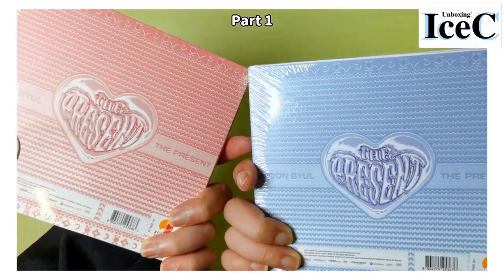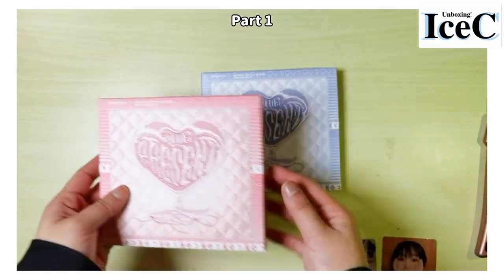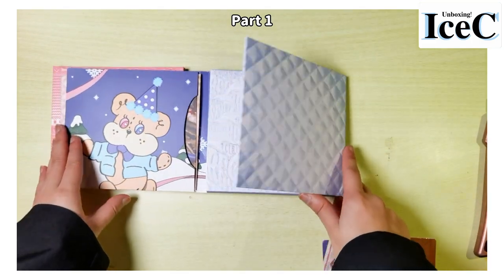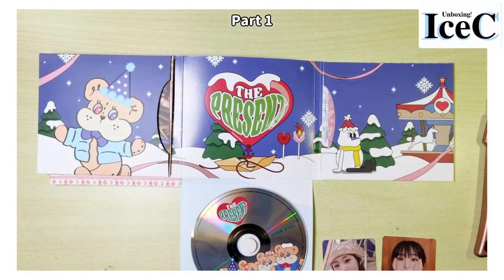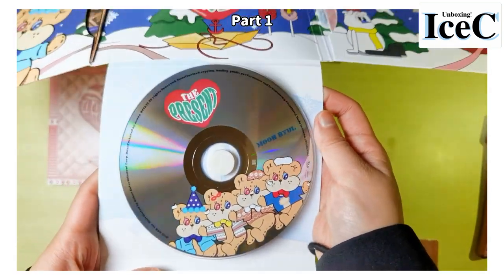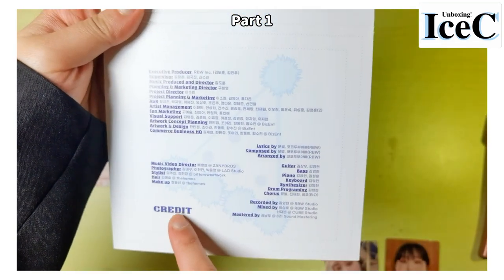Her album has two versions: the blue one and the pink one. The album is so small — you can see my hand is already very small. Let's look at the blue one first. It's like opening a gift box! This is the city, really cute cartoons right here, and the credits are here.